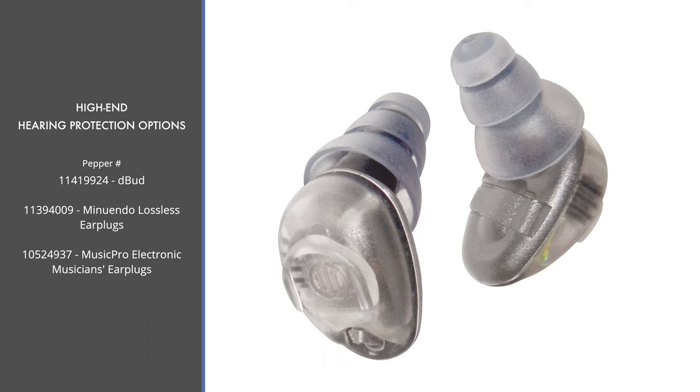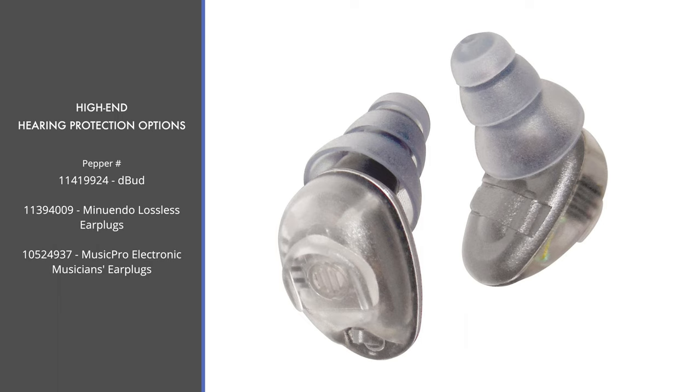If you want an active noise-canceling option with electronics involved, we also offer the Music Pro Electronic Musician's Ear Plugs. These offer adaptive noise reduction using their own Music Pro circuitry, which automatically changes the output levels as sound input levels change. When there are no loud noises, it provides completely natural hearing as if nothing is in your ears — until the loud noises return and it makes the adjustment automatically. This is a very awesome option, but not a budget option. For professionals who deal with loud sound all day and possibly need a hands-free option, it's worth considering.